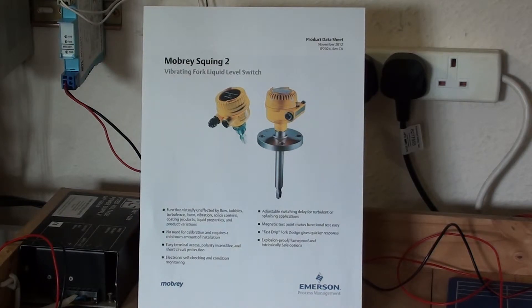There is also a magnetic test point on the side of the housing for functional testing of the switch on site.